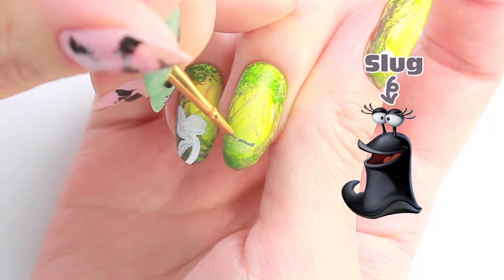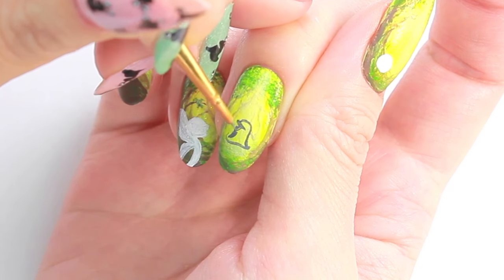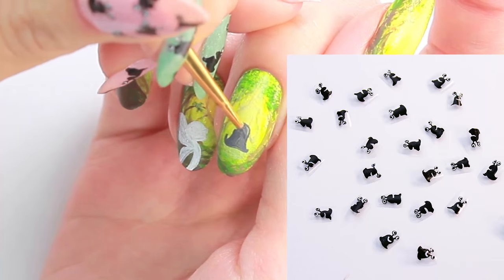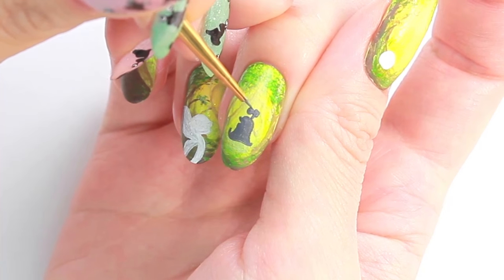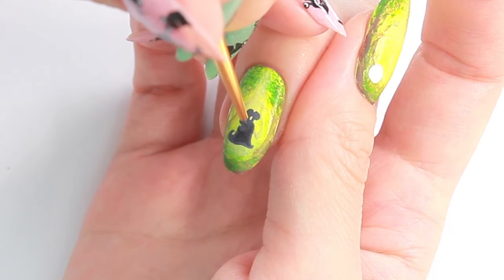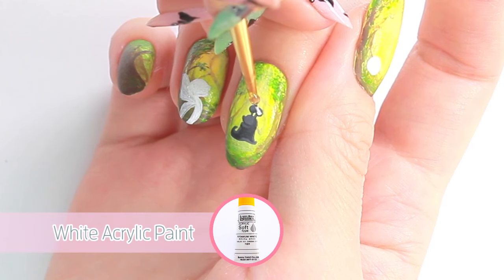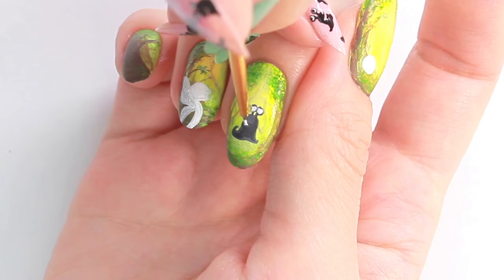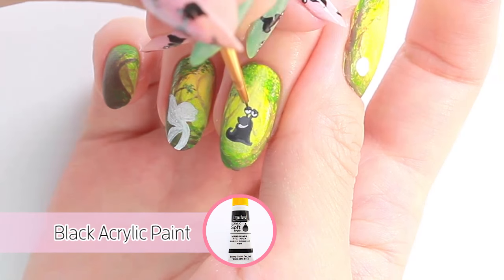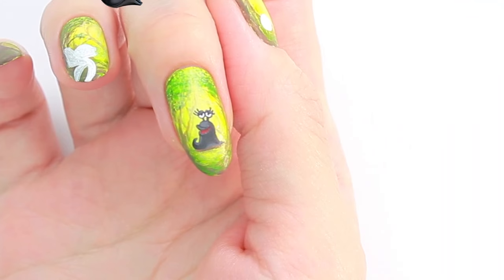Next I'm going to draw the slug with grey acrylic paint. The slugs are my favourite characters in this game, and my left hand is filled with my handmade slug decals — I'll show you how to create these DIY decals a little bit later. Add some black to the existing grey and paint the darker part of the slug. The slug is complete!